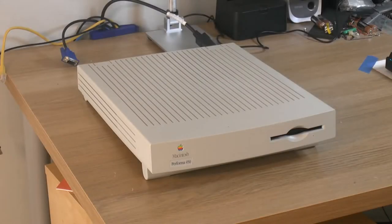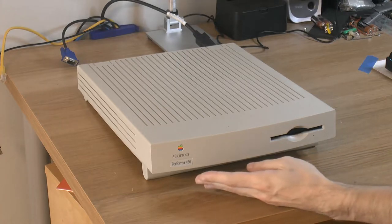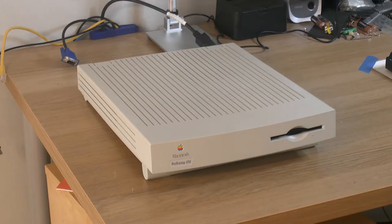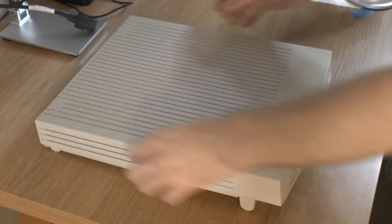Hello YouTube! My name is Patrick and this is my channel 1984. Today we're going to take a look at this Macintosh Performa 450. It's a Motorola-based 68000 system. So let's open it up.